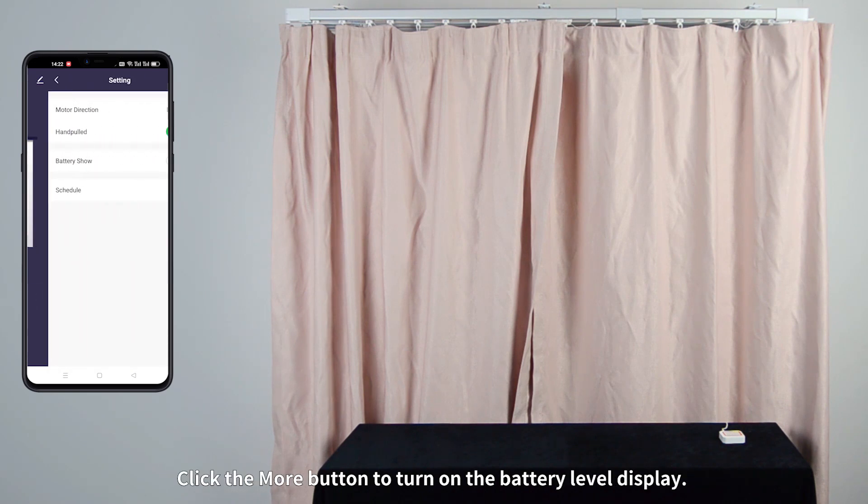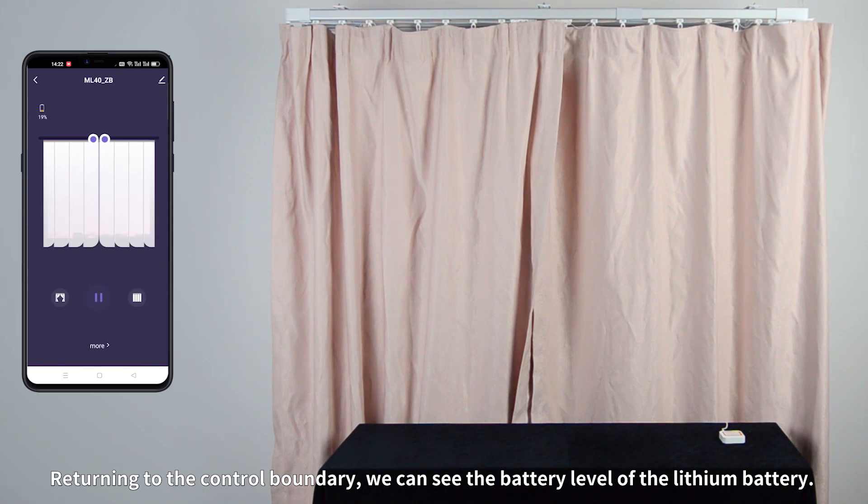Click the More button to turn on the battery level display. Returning to the control interface, we can see the battery level of the lithium battery.